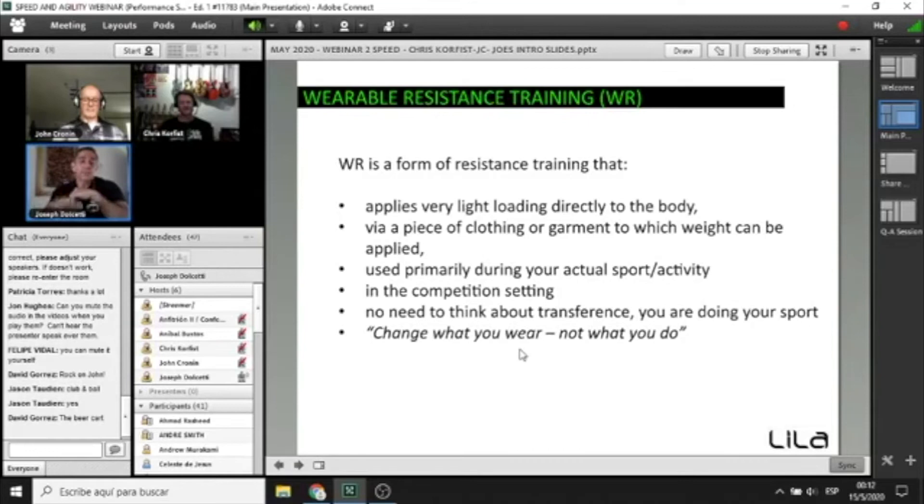Wearable resistance as a category is defined as a form of resistance training that applies directly to the body via generally a piece of clothing or garment to which weight or loading can be applied. It's used primarily during your actual sport or activity — not just added in the gym for core work or box training, but in real competition and sport-specific settings. With wearable resistance, you don't need to think about transference because you're actually doing your sport. Transference is direct — you just change what you wear, not what you do.